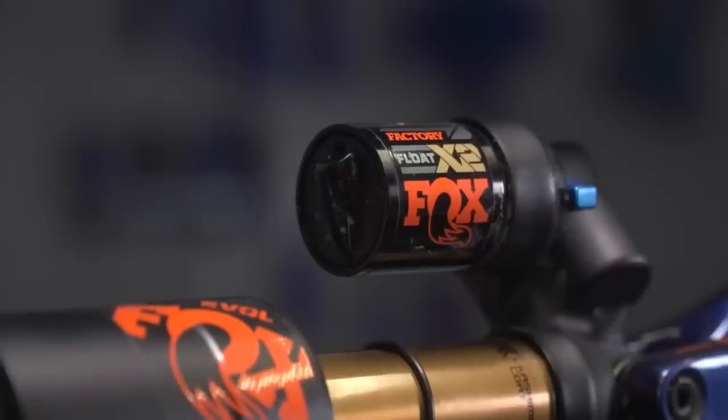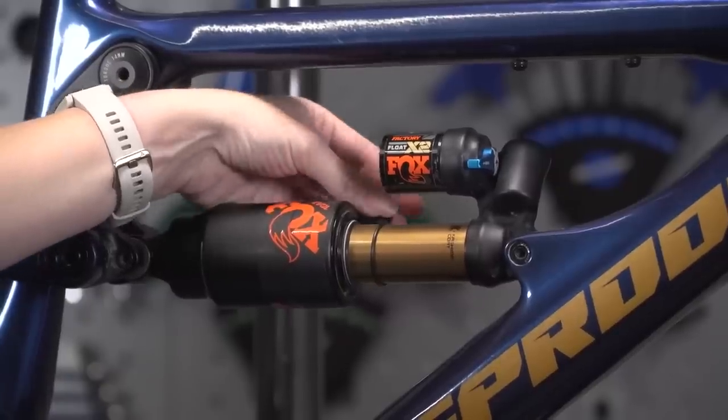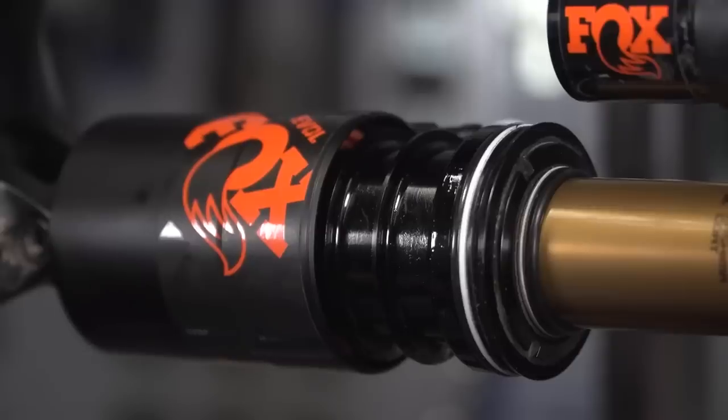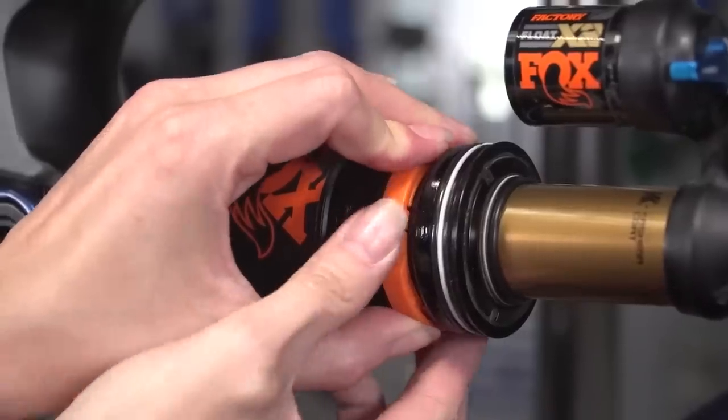The Fox Float X2 has a max pressure of 300 psi, so at 270 psi you are fine. They've set that max pressure for a reason — as long as you don't exceed 300 psi you're fine, and you can certainly get close to it. If you want to use volume spacers, they do adjust the volume and can adjust the pressure a little bit, but it might not be a lot. Volume spacers are more to change the feel of your suspension — as you dive into your travel it'll feel more resistance toward the bottom of your stroke — but they won't help with your sag, because sag is the initial stroke.